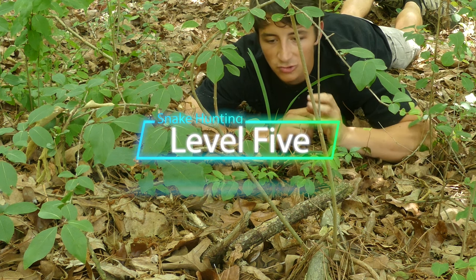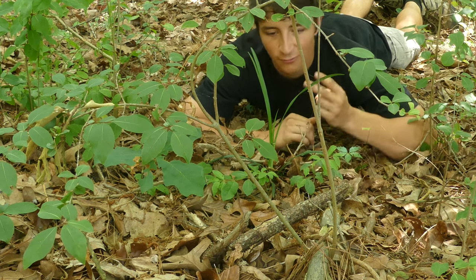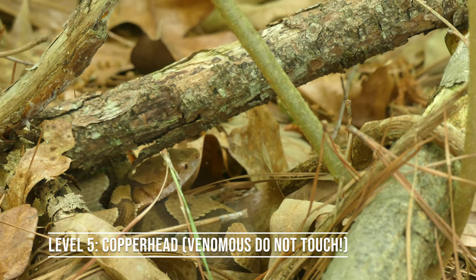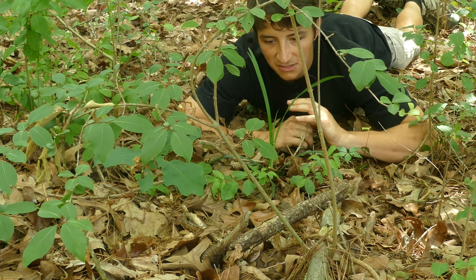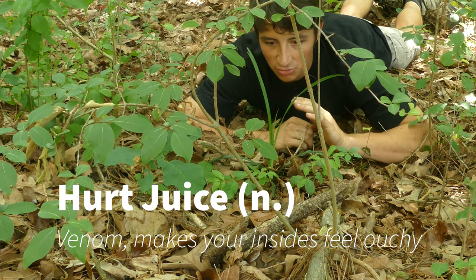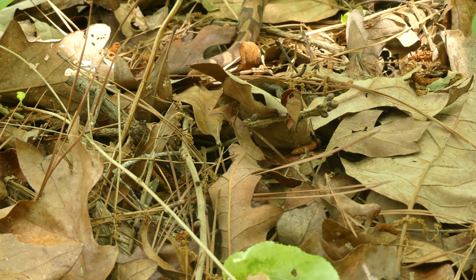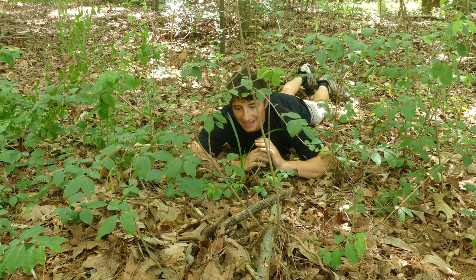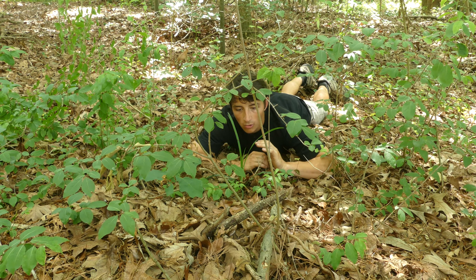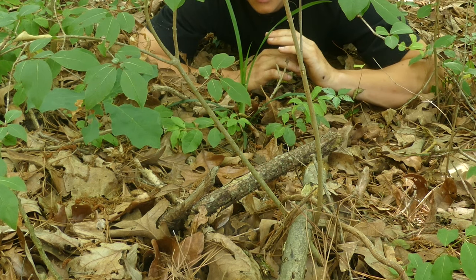This right here is an absolutely gorgeous copperhead snake — probably my absolute favorite species in North Carolina — and definitely a level five snake. Why level five? Two reasons. One: look at that camouflage — it's absolutely ridiculous. These guys are like ninjas on the forest floor, perfectly adapted for camouflaging in the leaf litter, which helps them ambush prey and hide from predators. Two: they do have venom. Now it's not very potent — it's probably not going to kill you if you get bit, unless you're allergic — but for most people, about 99.9 percent of the time, copperhead venom is not going to have any serious impact.